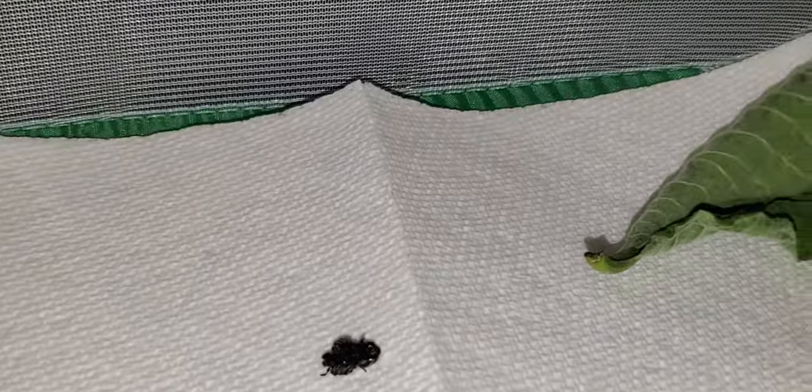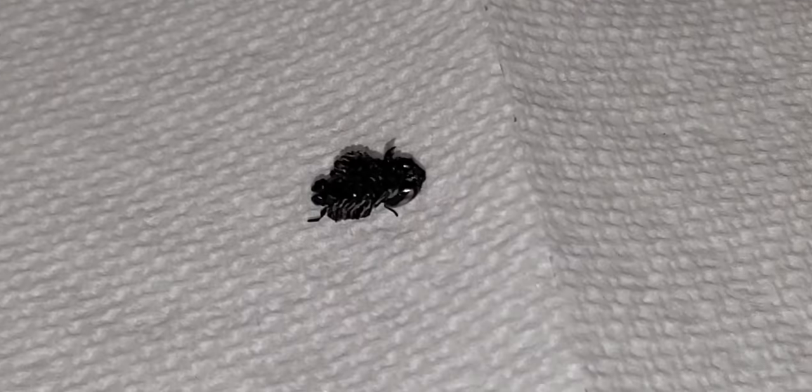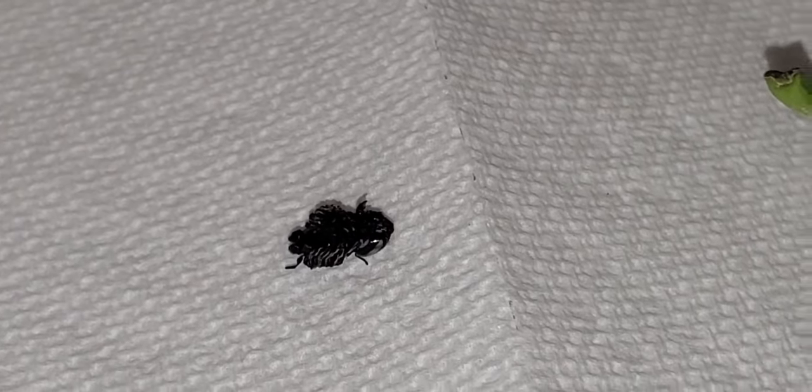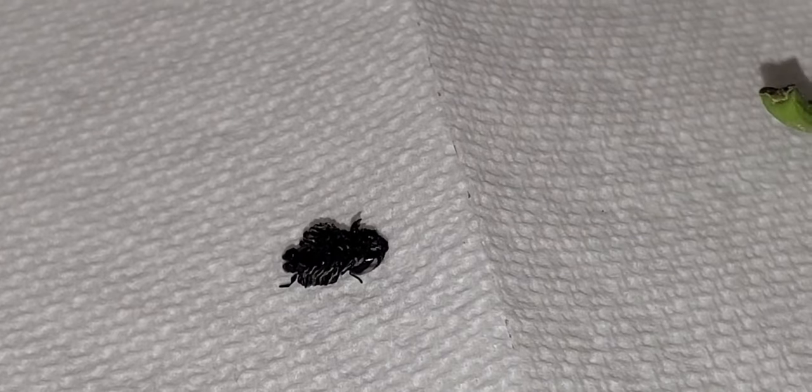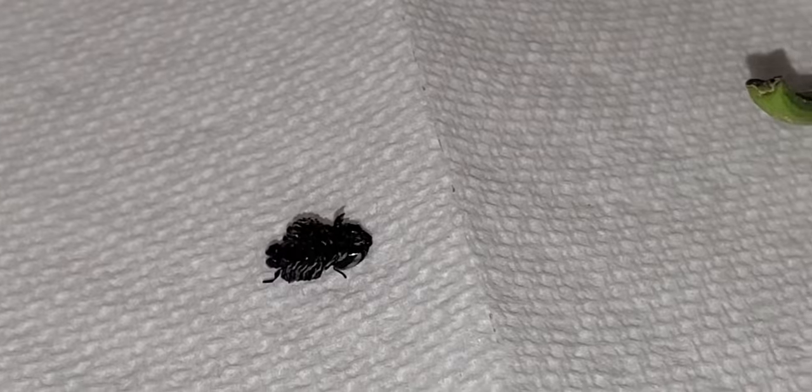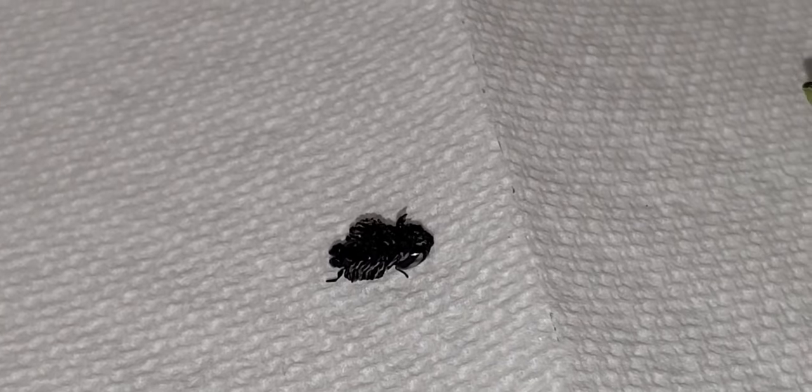This is the discarded skin of the caterpillar that pupated above — so that's the skin. The right side of it is the face cap. The left side of it would be where the caterpillar's butt was.